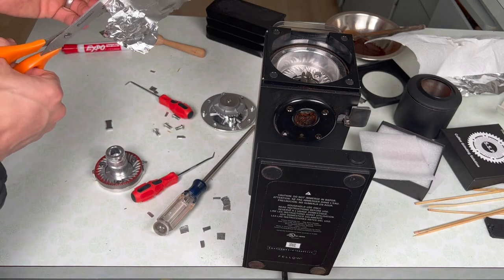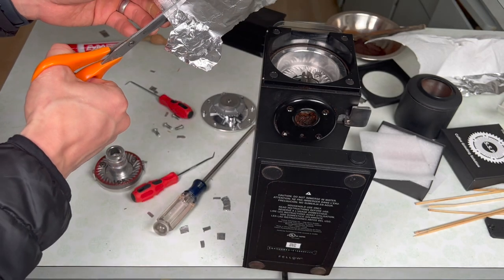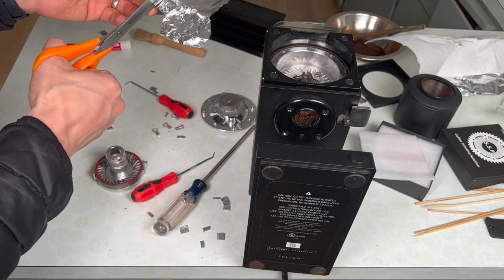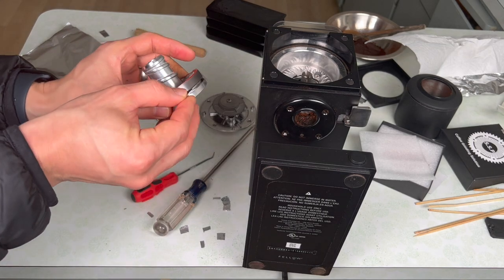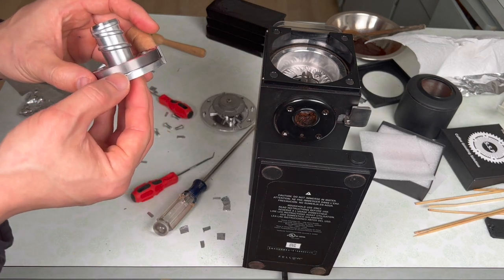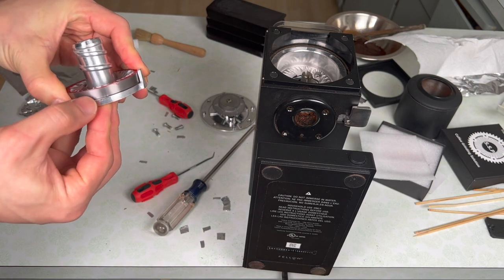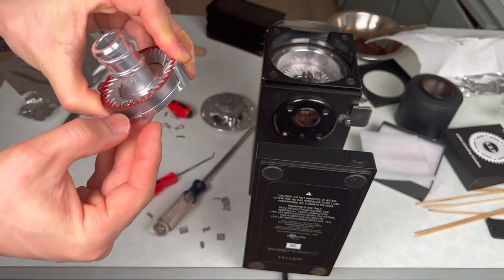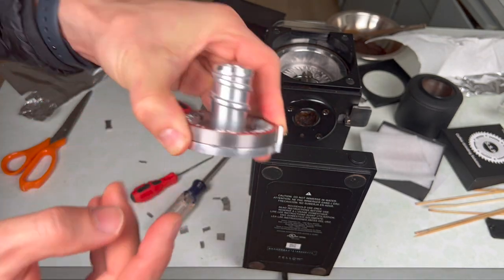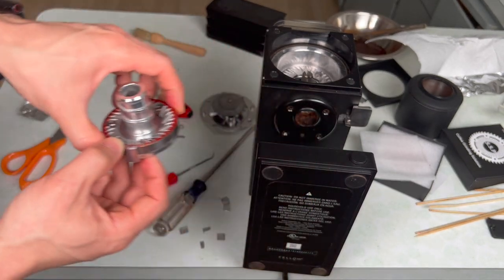I've never had this many shims in a grinder before. Right now I have 12 layers of foil folded over on itself, and I'm going to give this a test to see if it makes contact at all. I'll just put it in here, move the burr down without even tightening it — and finally with 12 pieces of foil, this foil is no longer moving. So I'm going to put 12 pieces of foil folded over on itself underneath each of these screws, and that will be my baseline for this alignment.